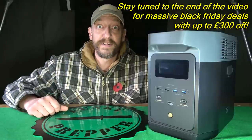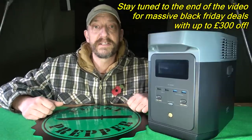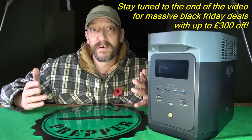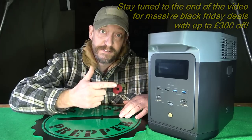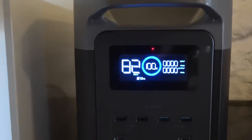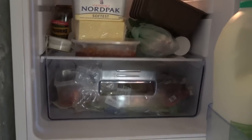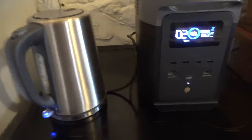What I decided to do was a series of basic tests — the kind most of us are probably going to be using it for. I needed to know for myself if this little thing was up to the task. So as you can see here, we're testing whether it will power up my fridge freezer, and it had absolutely no problem whatsoever. It was so simple — just plug it in and away it went.